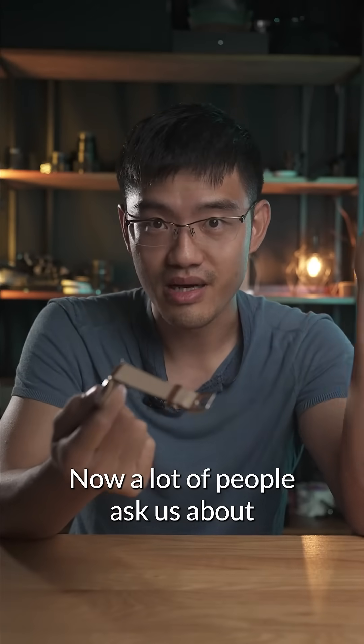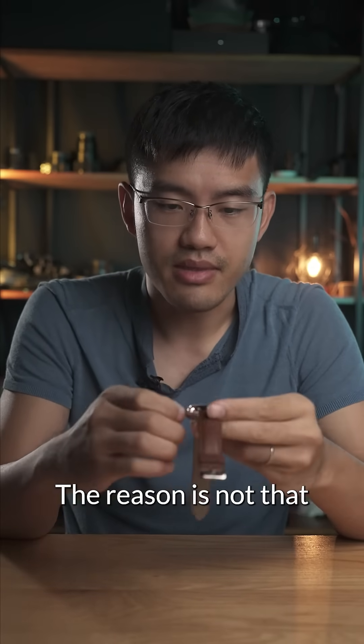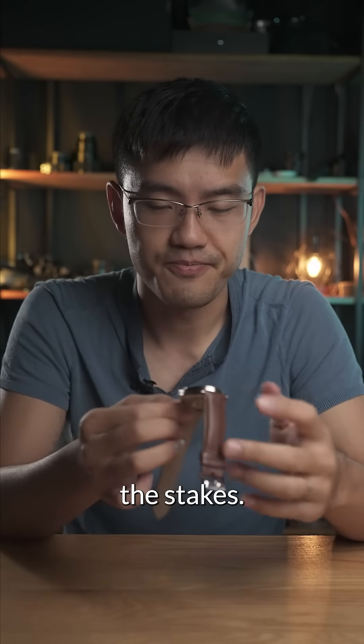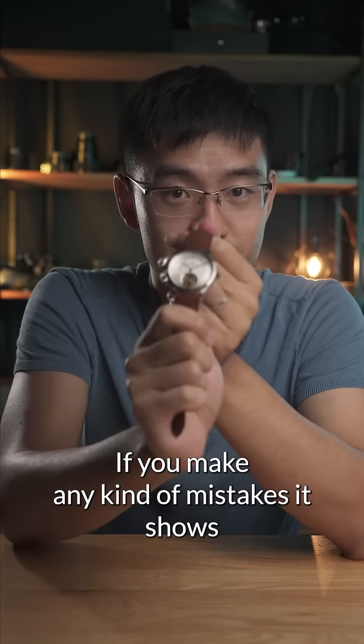A lot of people ask us about why this is the advanced kit in our collection. The reason is not that the steps are really difficult, but it's more about the stakes. For a watch like this, with a sector dial that's this clean, if you make any kind of mistakes, it shows.